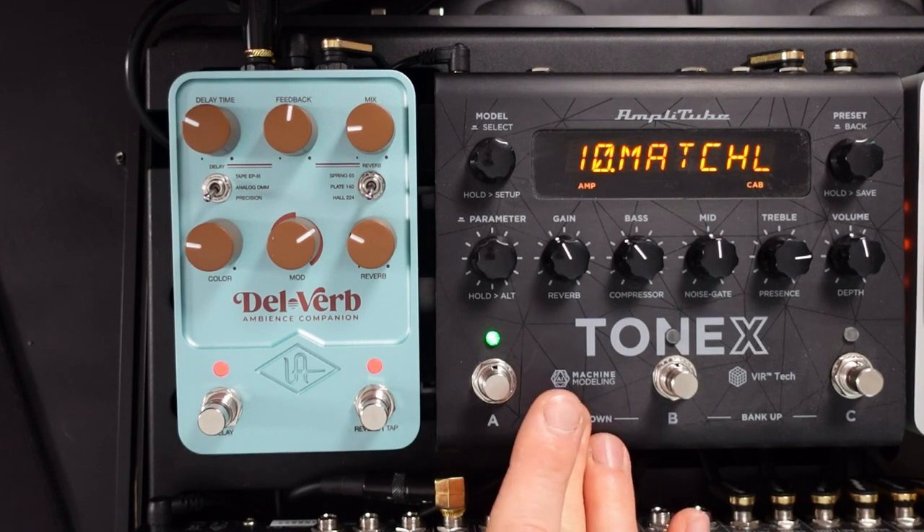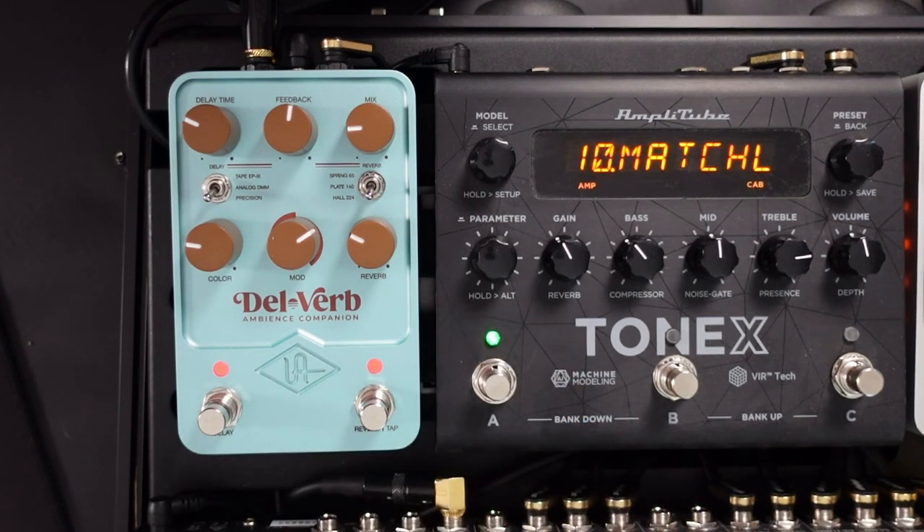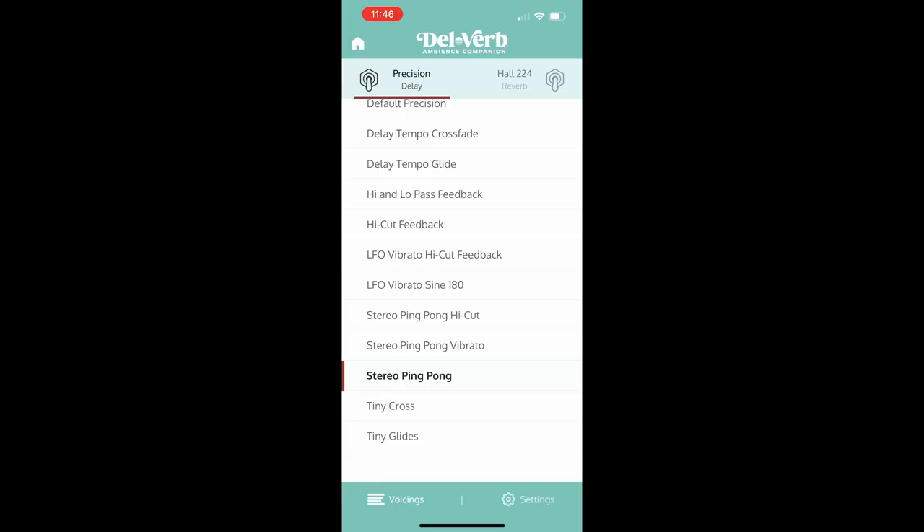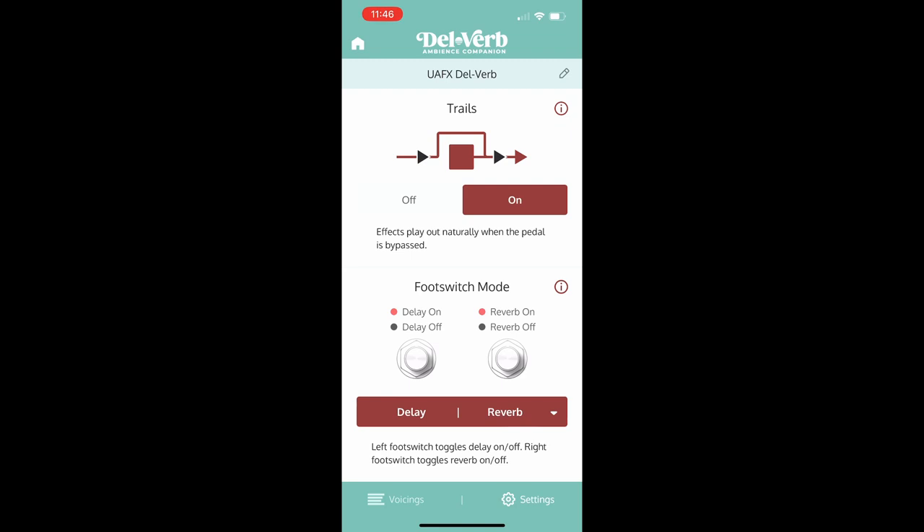What I used to do is to take out my ToneX pedal with an Axe-FX system because of the quality of the reverbs and delays that come from the Fractal Axe-FX. I no longer need to do that because the delay and reverb effects inside the Delverb are so good. You can do a lot just from the front of the pedal, but you also get this app that you can download on your phone.